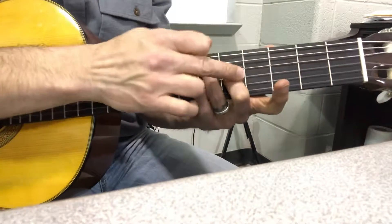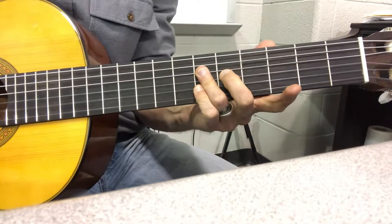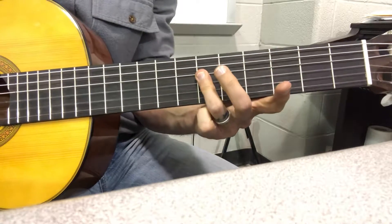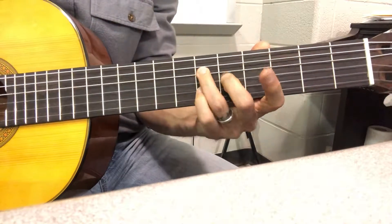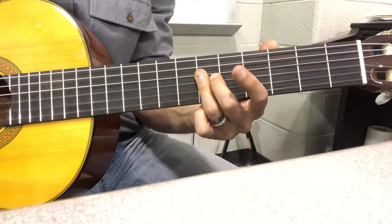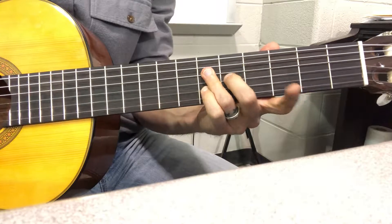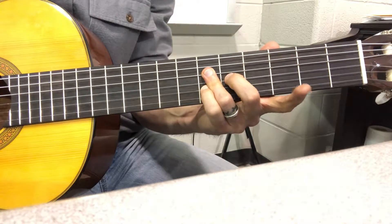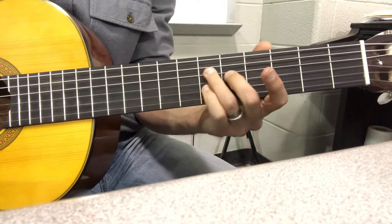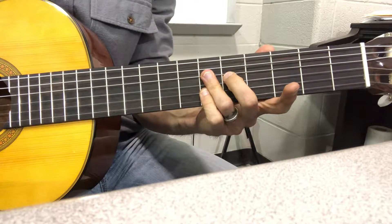And you're going to take what is on 5 and raise it up so that you're on 6-6-6. Now you can either flatten that third finger out, leave your pinky on there, flatten it out, hit it with all three — just get there.